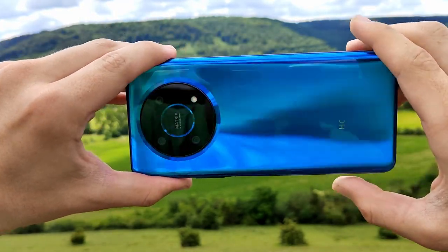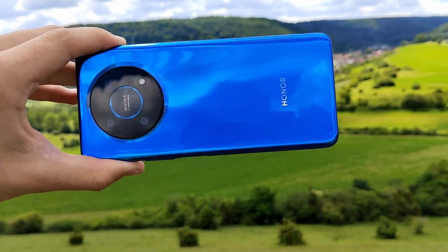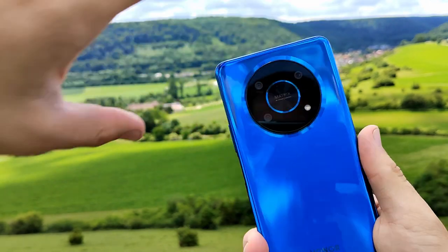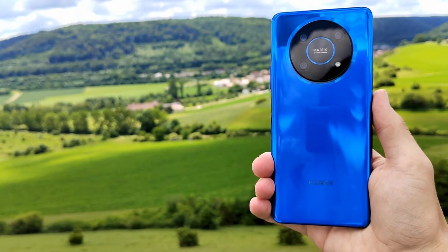It looks very beautiful in this color. The ocean blue is amazing. That's the Honor Magic 4 Lite. Thank you for watching — if you liked it, subscribe to my channel. I will see you next time.